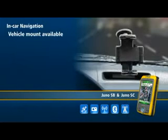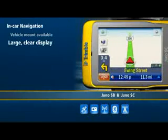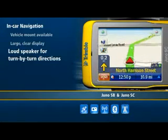For even greater productivity, Trimble's Terrasync software now supports integration with popular turn-by-turn navigation products, such as Copilot Live 7 Professional. Just select your destination target using Terrasync, and your navigation software will do the rest, guiding you to your next job site as quickly as possible.